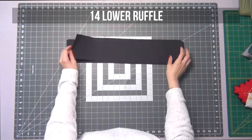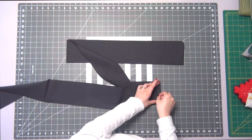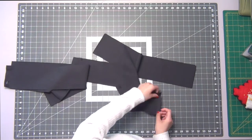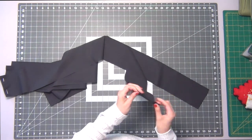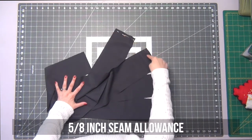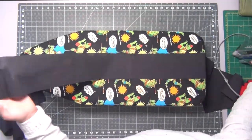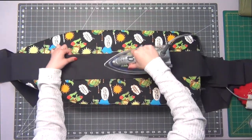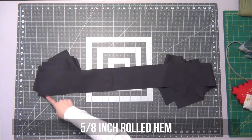Going to my number fourteen lower ruffle pieces, lay them right sides together and pin each end. I actually didn't read the instructions — you were supposed to sew all four together to make one giant circle, so go ahead and do that now to save yourself the hassle. Sew these edges at a 5/8-inch seam allowance and iron open the seams. Do your gathering base stitches on the top and your 5/8-inch rolled hem on the bottom.